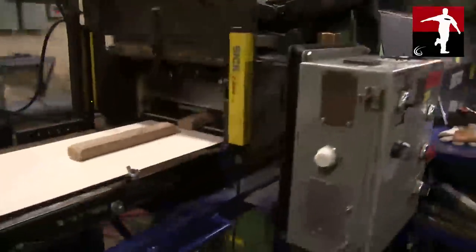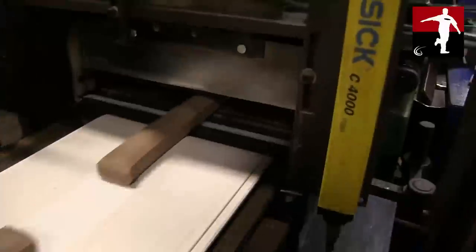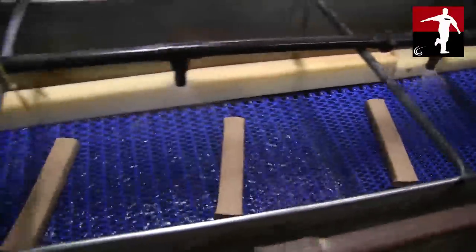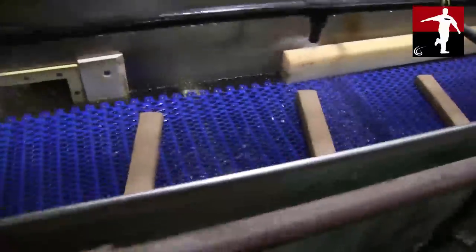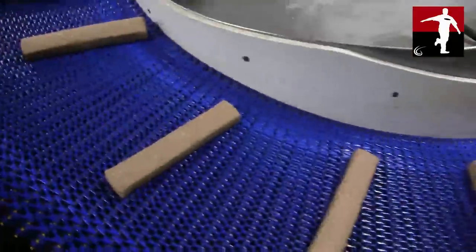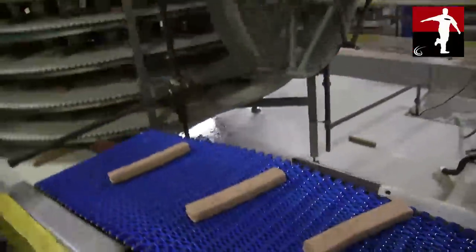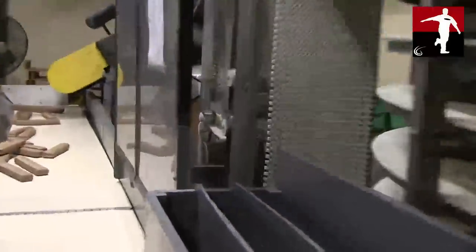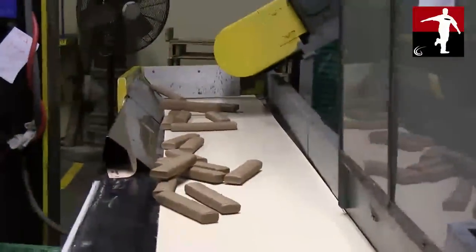At the extruder we chop the biscuits up into the designated weight. They check the weight of every seventh biscuit to make sure it's accurate. The biscuits get cooled down quickly in the water bath and then sent around a circular cooling device until they're cool enough for humans to handle and load onto the racks.